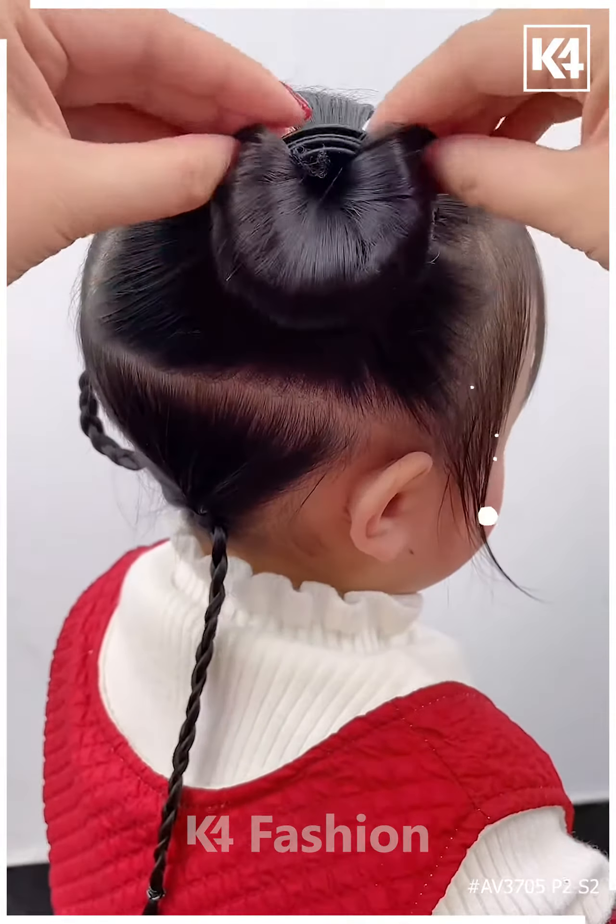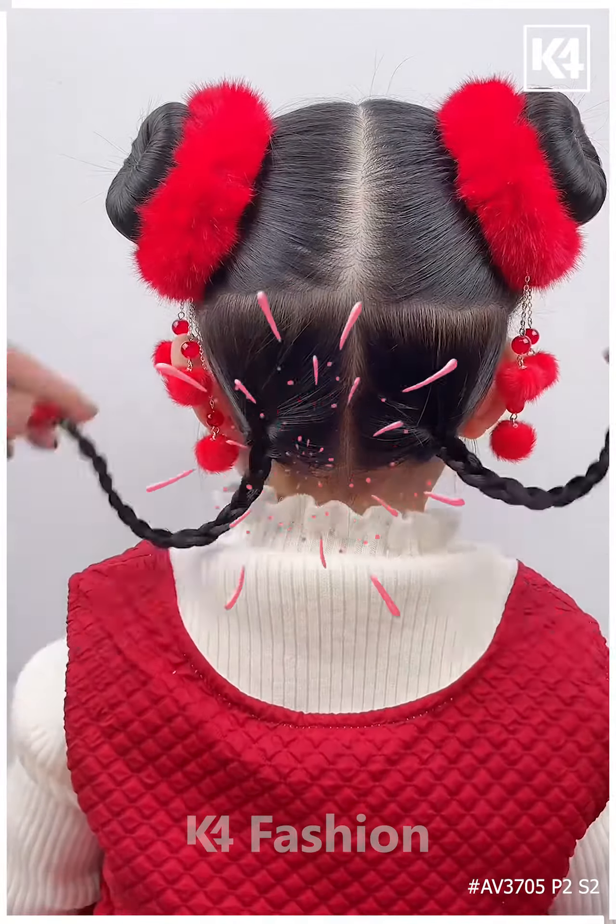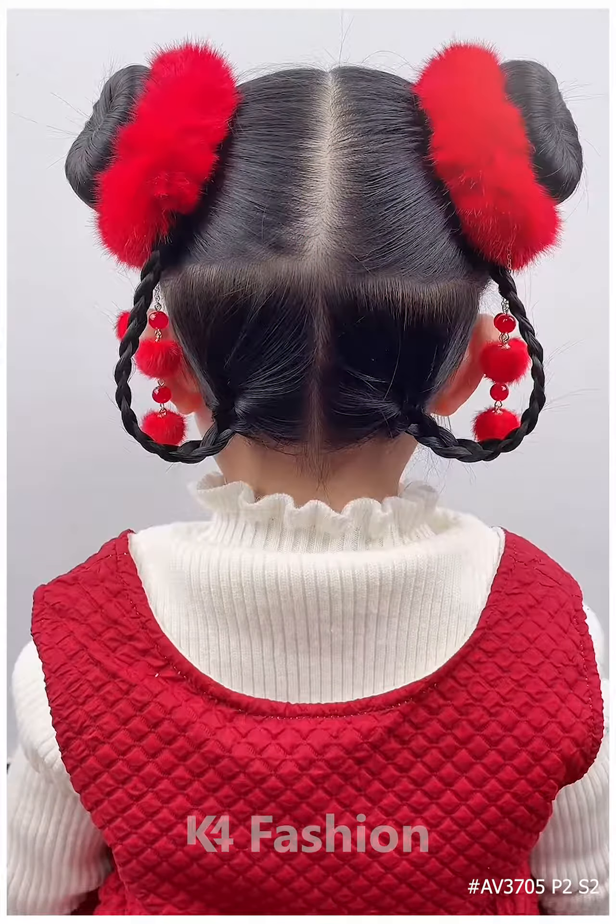Divide the hair into three portions, make two braids on either side and then roll it up. At the bottom, add multiple rubber bands and join it to the top.